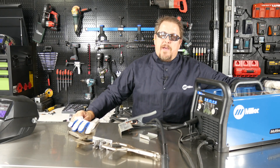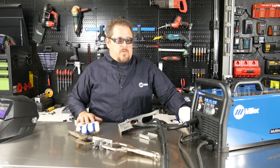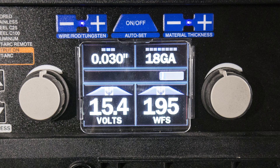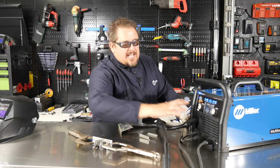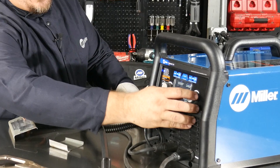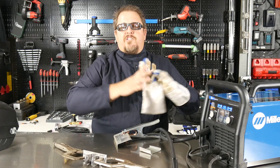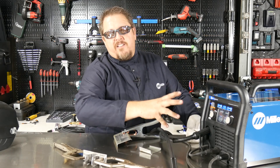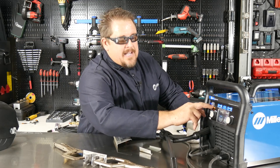I've plugged in the Multimatic. I'm going to turn on the power in the back, and you'll see the display fire up and hear it start spooling up. It's going to give me some readouts. I'm running 030 wire, and we're going to say we're going with 14-gauge metal here. You see it automatically targets where my wire feed should be as well as the voltage. If I want to trim that up — say I want to slow my wire feed down a little bit — I can, but I'm trimming within a window, not just wide open. That's where the technology of the Multimatic actually helps, especially for that beginner or novice welder.